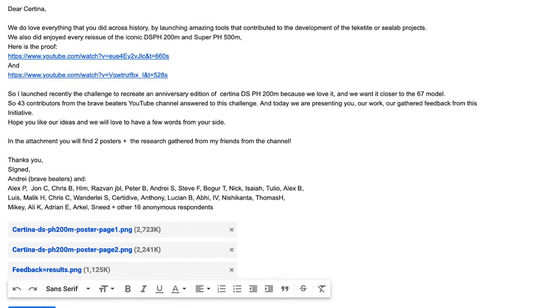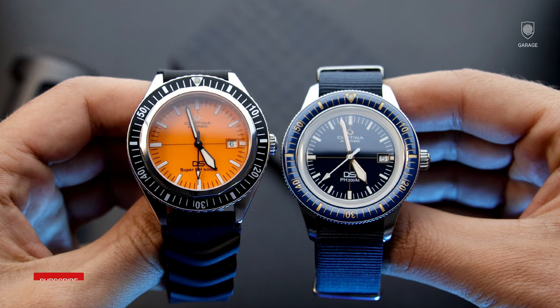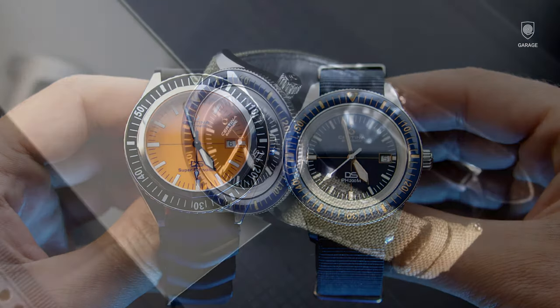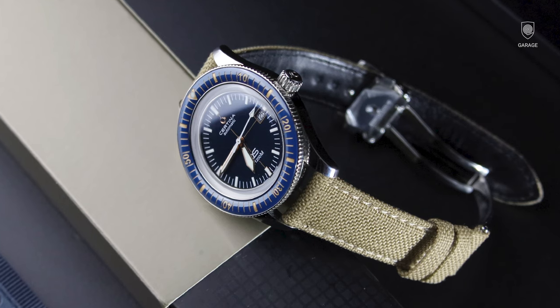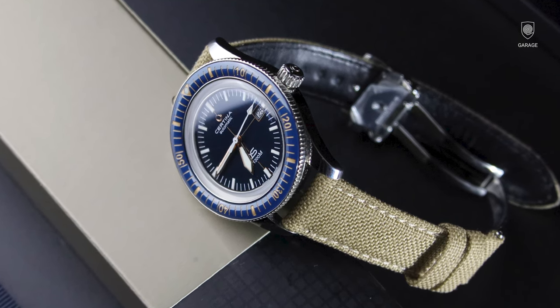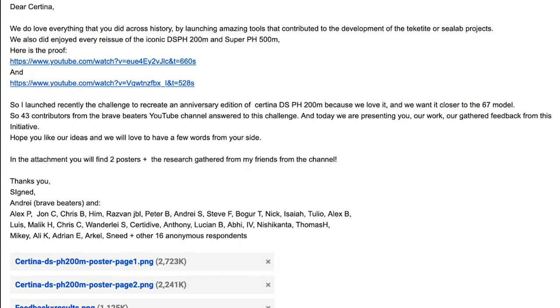And now, the moment we're all waiting for. I attached the photos to an email with the following text: 'Dear Sertina, we love everything you did across history by launching amazing tools that contributed to the development of the Tektite and Scylla projects. We also enjoyed every reissue of the iconic DSPH-200M and the SuperPH500M. I launched the challenge to recreate an anniversary edition of the Sertina DSPH-200M because we love it and want it closer to the 67 model. 43 contributors from the BraveBeater's YouTube channel answered this challenge and today we are presenting our gathered feedback. We would love to have a few words from your side. In the attachment you will find two posters plus the research gathered from my friends.'